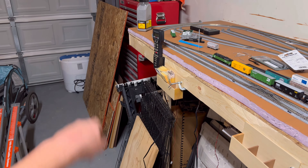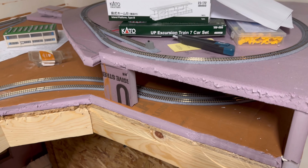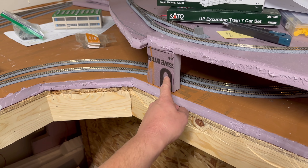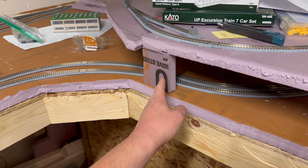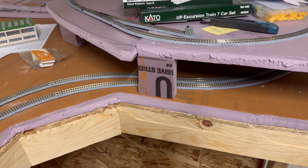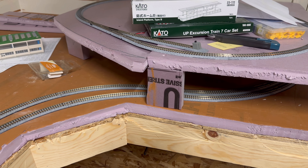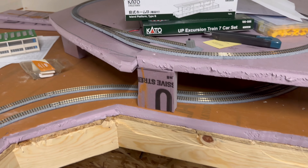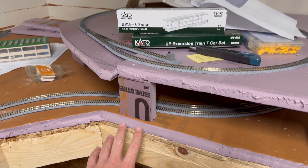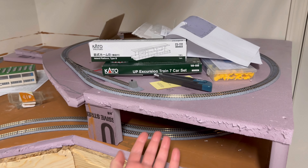These Athearns, for whatever reason, are not happy right now. I've never cleaned any of my engines — I only started collecting these around January, so I wouldn't think they'd be all that dirty, though again, it's a dirty garage, which could be having some issues. So I'm going to work on trying to fix that.